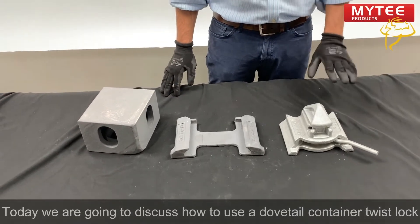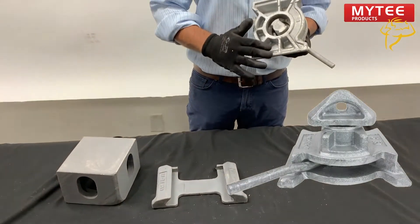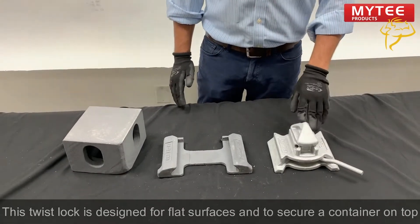Today we are going to discuss how to use a dovetail container twist lock. We are using the top right ISO casings. The twist lock is designed for flat surfaces and to secure a container on top.